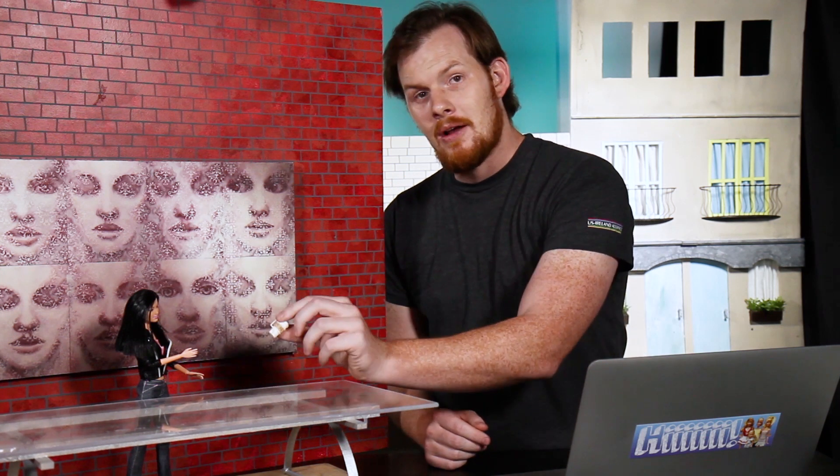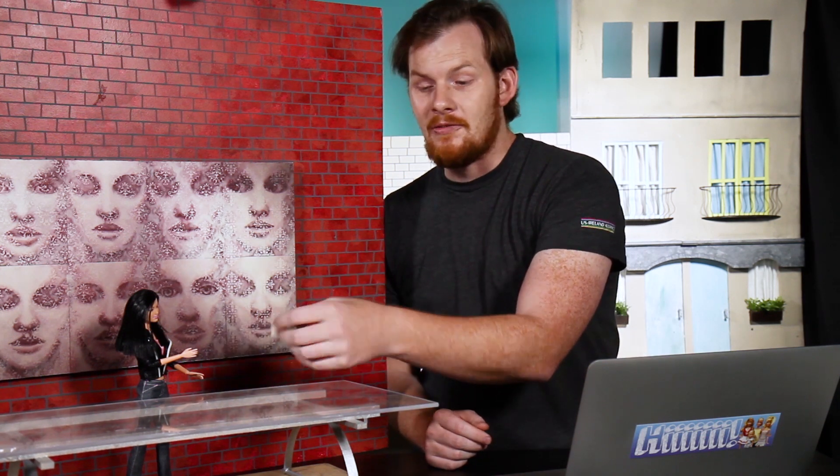Instead, we need the objects to stay perfectly still for long amounts of time so we can take several photographs. So, how do you take a small little coffee mug like this and make it look like it's flipping around in the air? Well, we use a wire.